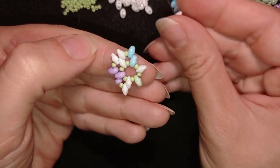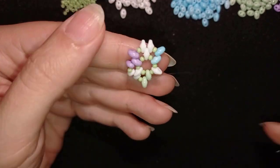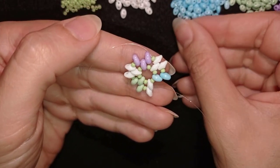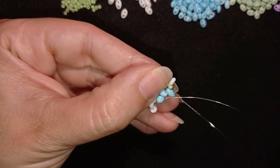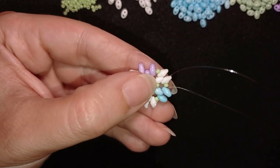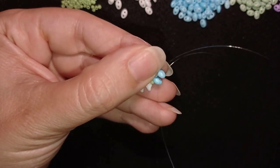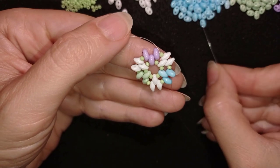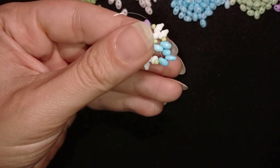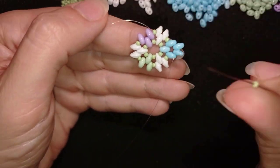Continuing the same thing. Now I have this row done. I'm going through this blue bead — the third one — and going back through its empty hole. Now I'm taking two blue beads and going through the other blue bead, pulling because I want my work to be nice and tight.